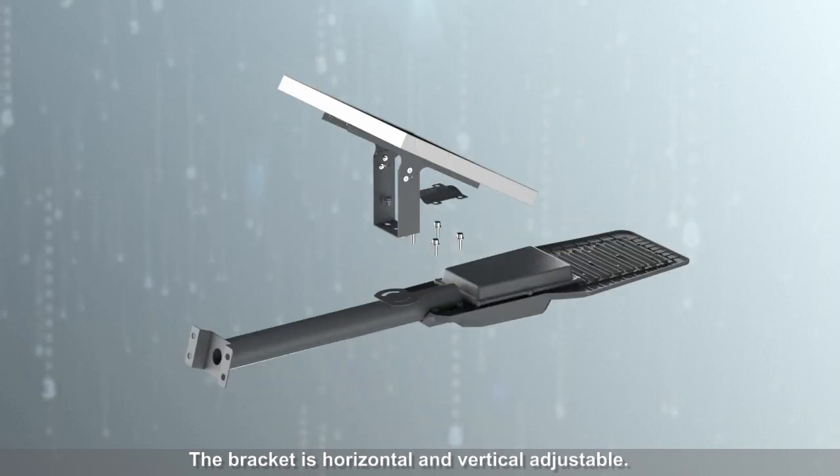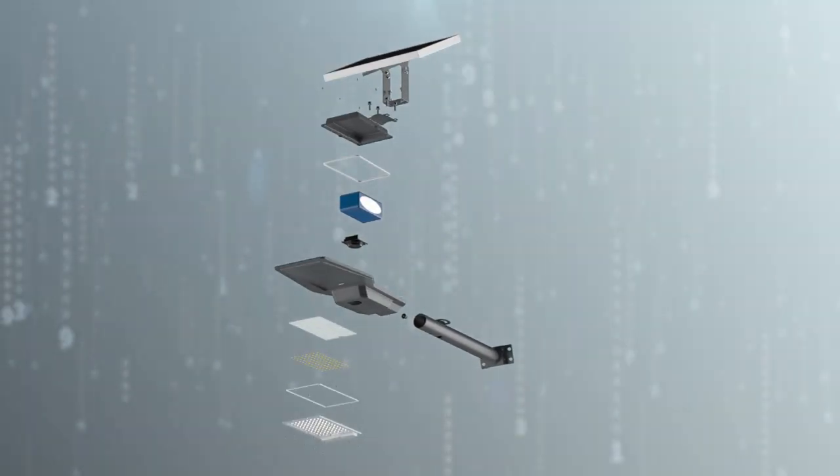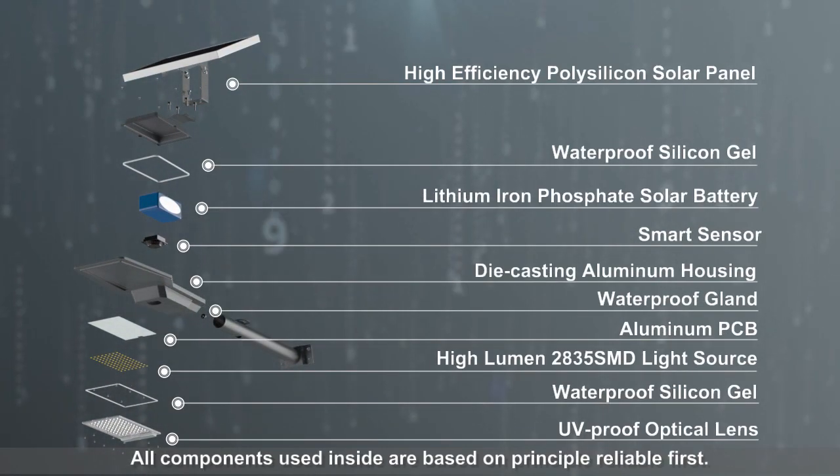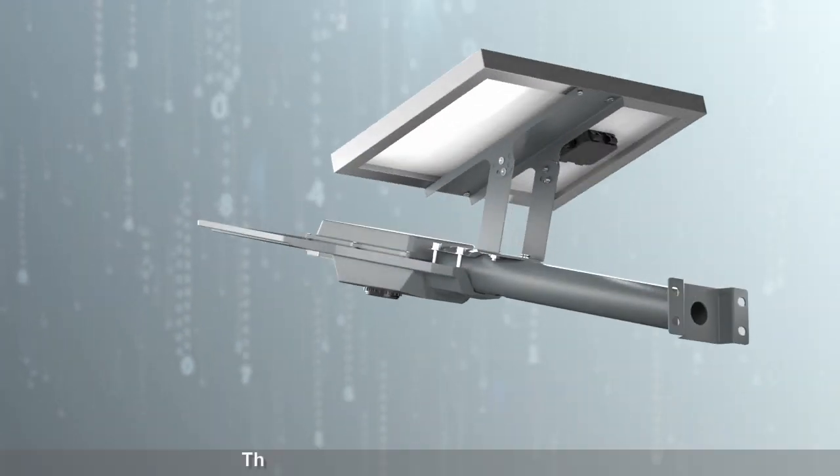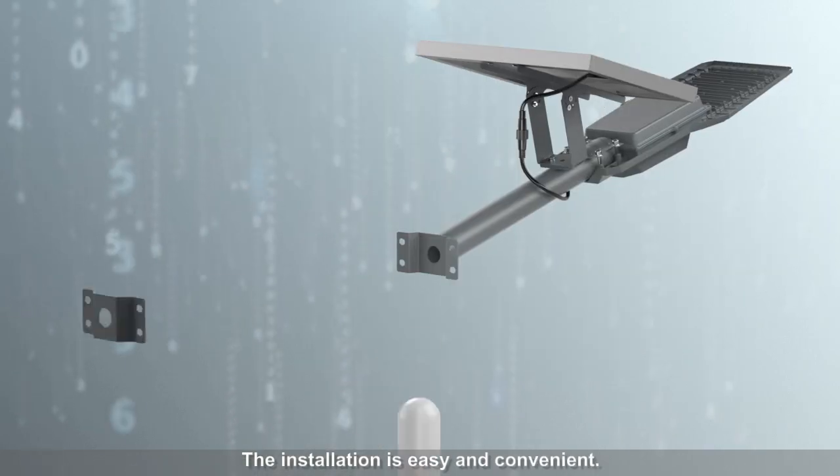The bracket is horizontal and vertical adjustable. All components used inside are based on the principle of reliable first. The installation is easy and convenient.